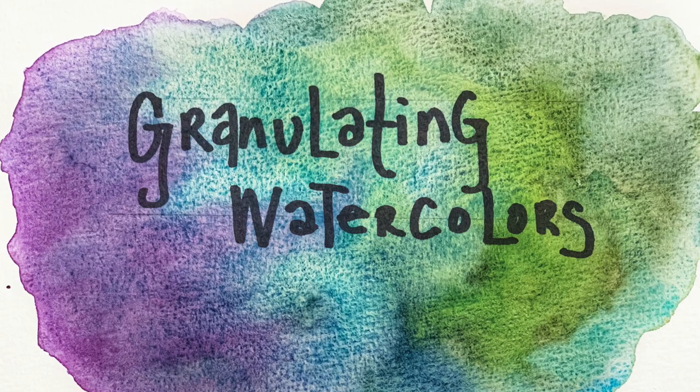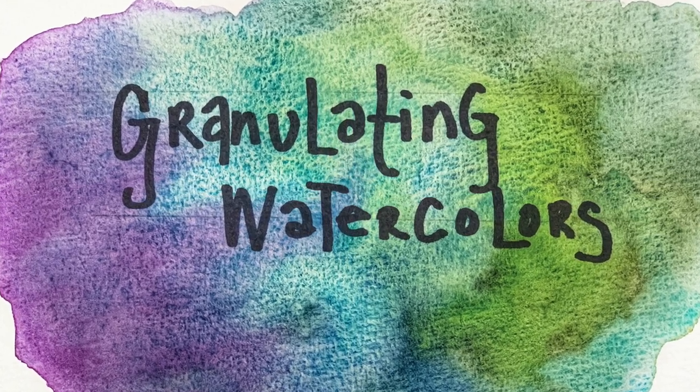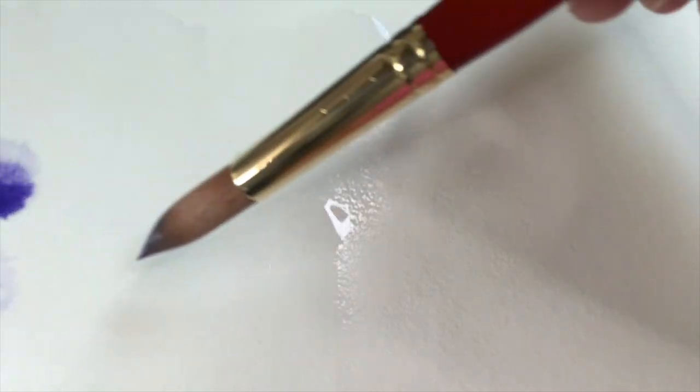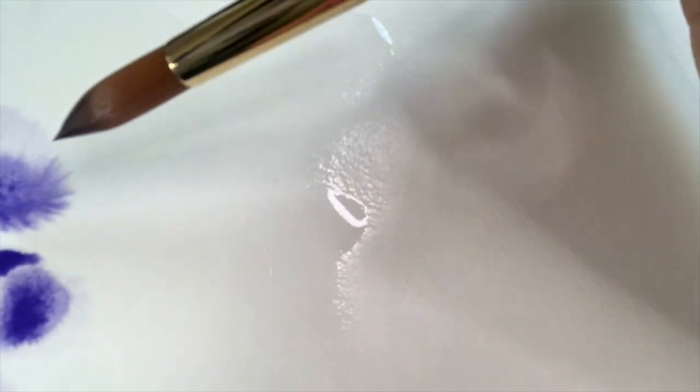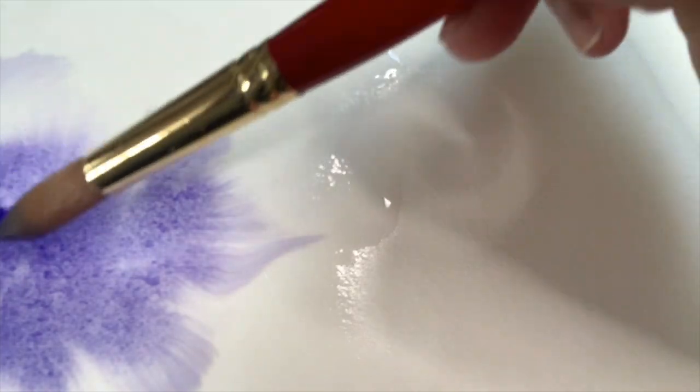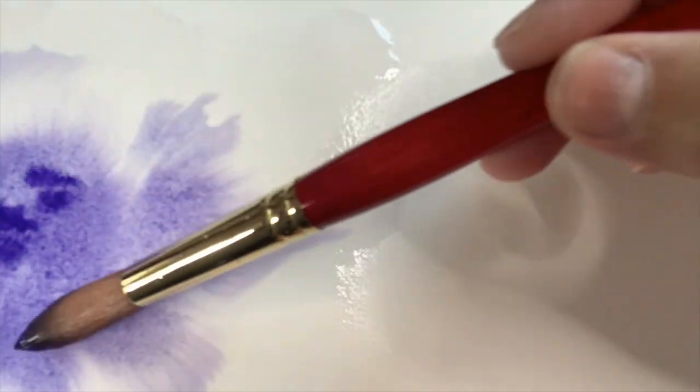Hi, I'm Charlene Collins-Freeman. Welcome to my workshop on painting with granulating watercolors. First off, let's talk about what granulation is. Have you ever noticed how some watercolor paints dry differently than others? Some paints produce a smooth, even wash, but others seem to have a life of their own and can create some pretty amazing textured patterns.